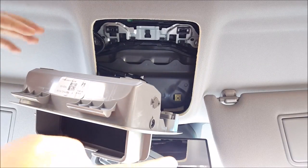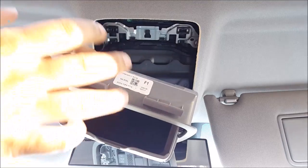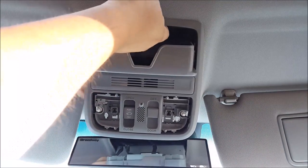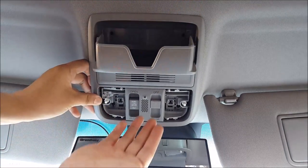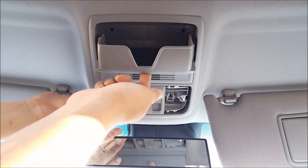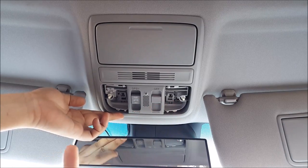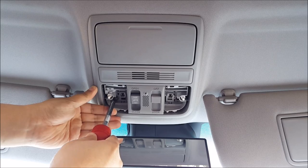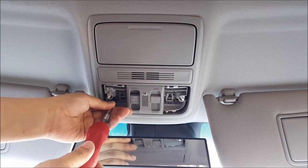Possibly also on here as well, because it might be hitting this and making noise too. To reinstall, you first have to put this side up into the headliner first — tilt it up so that this side goes in, force it and push it all the way back, then push the front in and put the front screws in first. Make sure the hole for the screw is lined up so you don't screw it in crooked.